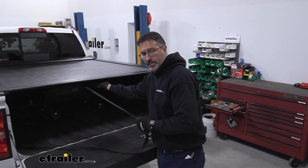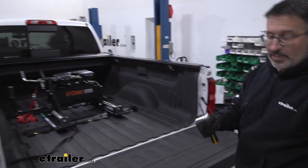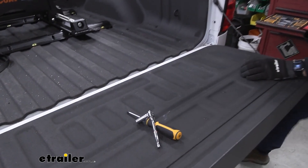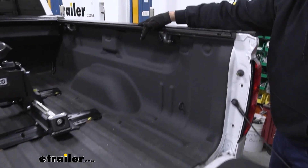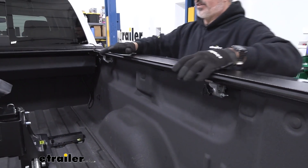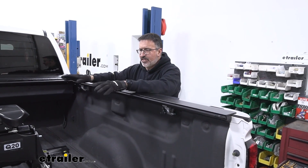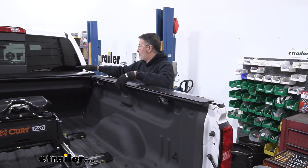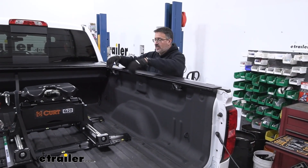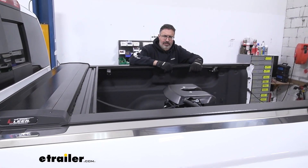This cover is a quick install. The only tools we needed were an 11 millimeter socket and a Phillips head screwdriver. The rest is held down by four clamps — two on each side. You could probably get this installed in about 15 minutes, maybe 20 the first time. To remove it in case you need all your bed space, it comes out the exact same way with the same tools. If you want to see how we did it, stick around and I'll show you step by step.